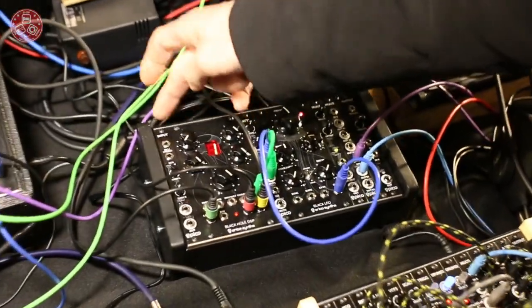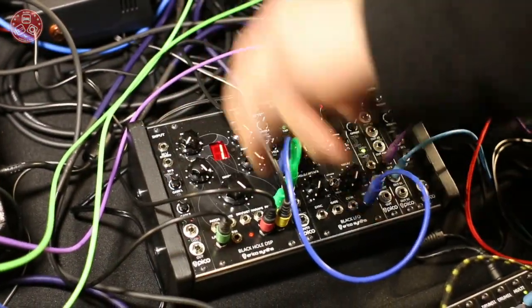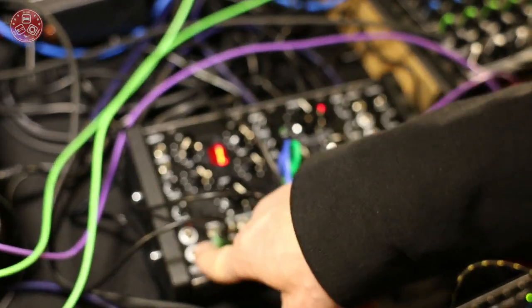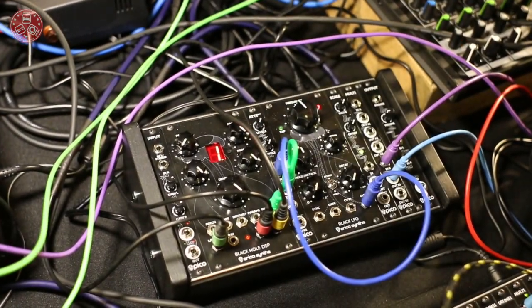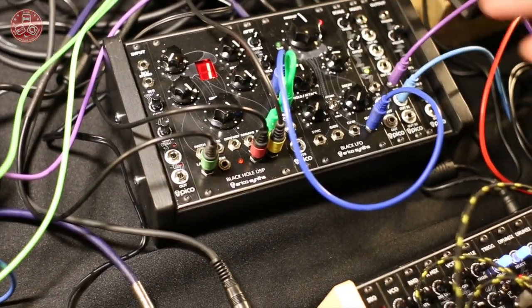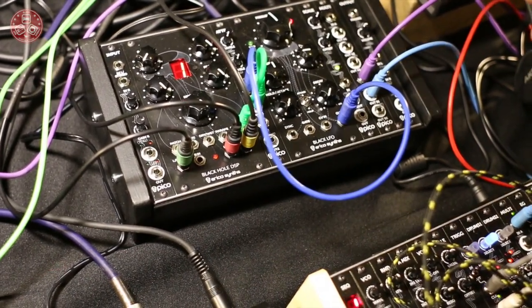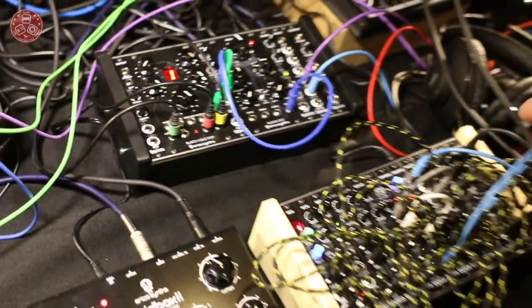Where you can plug your mobile phone and boost the gain to modular level. So we have indicators here, so you can instantly connect any core grooveboxes here and have a complete monster modular setup in 42 HP.